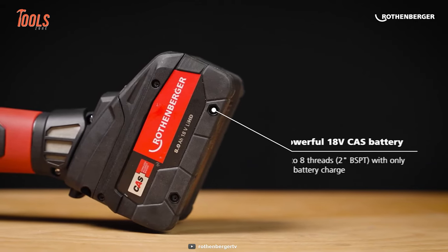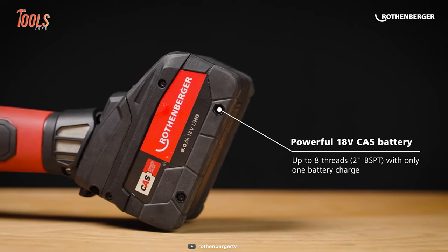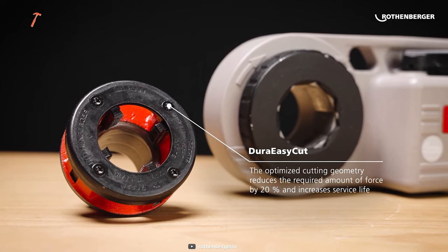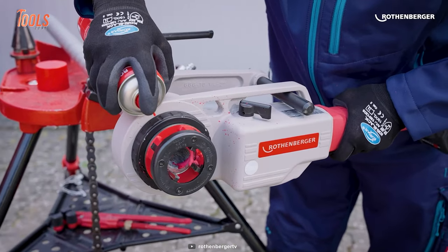With an 18-volt CAS battery, you can make up to 8 cuts on a single charge. It also adopts a Dura EasyCut mechanism, ensuring safe and pinpoint cuts on every job.